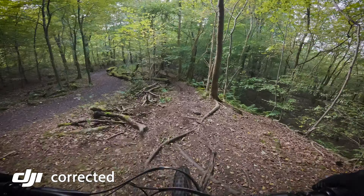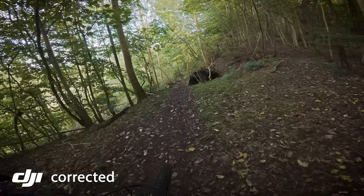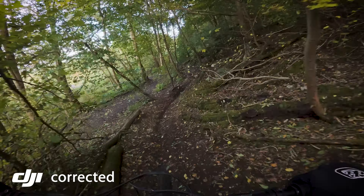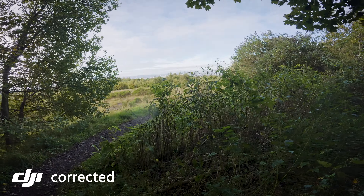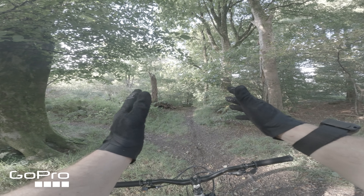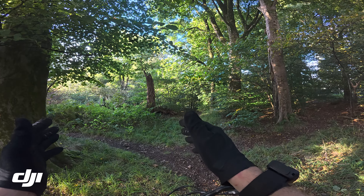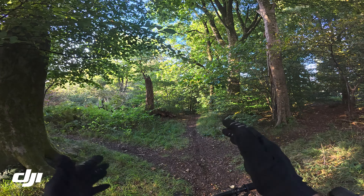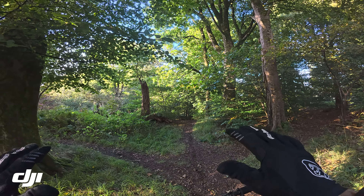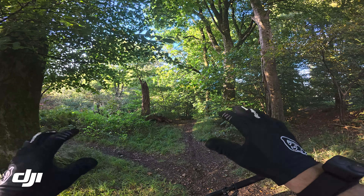We're going again — keeping the GoPro in the same flat color profile but I've changed the DJI to the HGL color profile. It doesn't actually look too different from the standard profile but I'm going to play with it and see if I can make it look really nice.